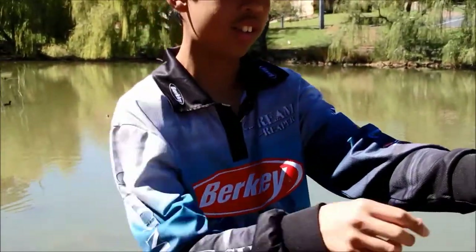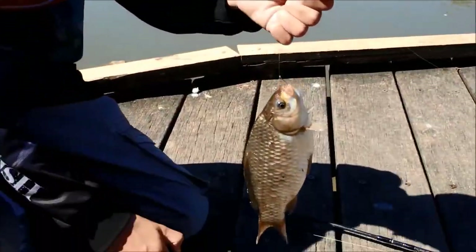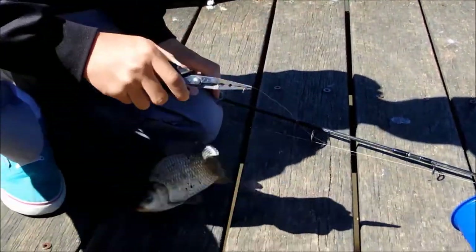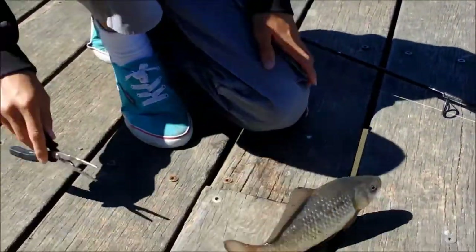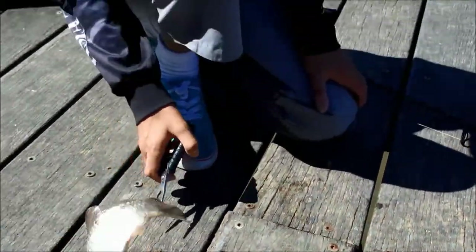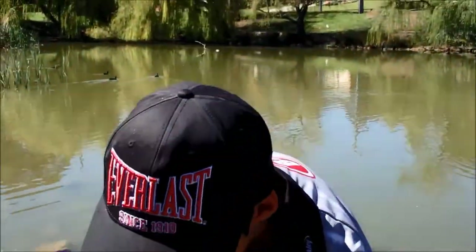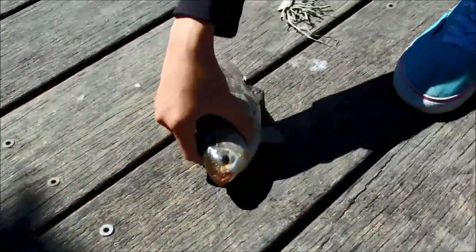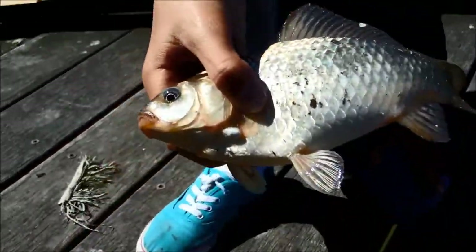My mate John just landed a small, same species of carp. This one's a bit smaller, but it's the second carp of the day. So we're doing pretty well — that's the second one. It looks like a goldfish.